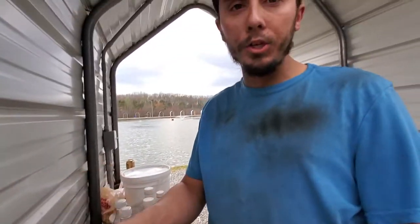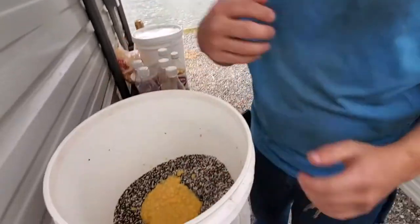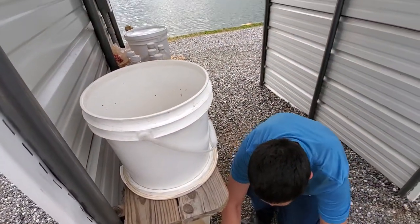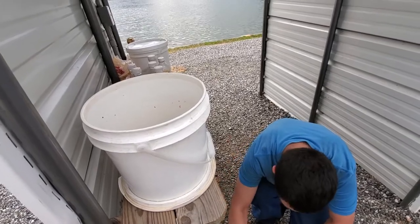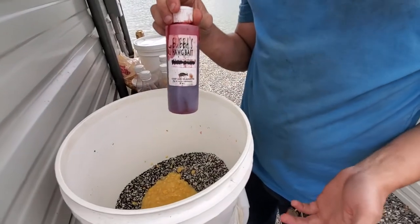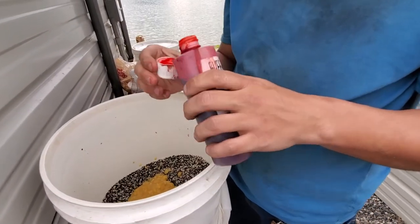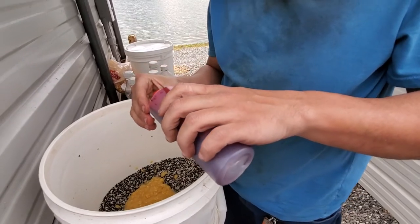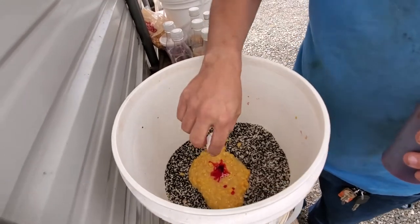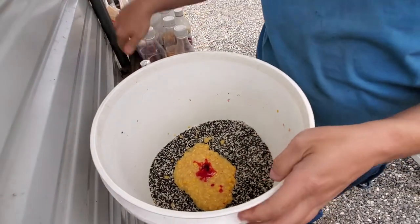If you want to do dry flavoring, I suggest put your dry flavoring in with your breadcrumbs and your chow. Today's flavoring we're using is red chocolate — giving away our secrets. One capful, one capful, one capful in the corn. All right, time to mix it up.